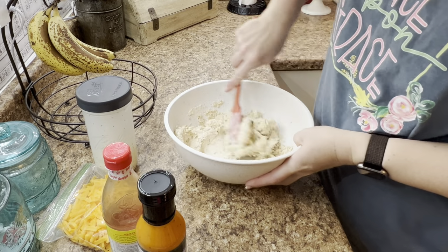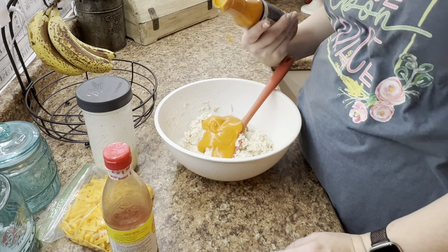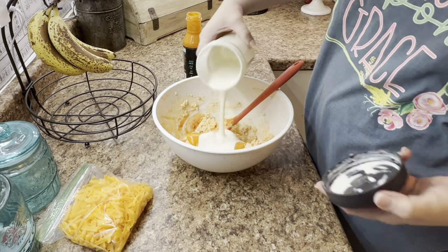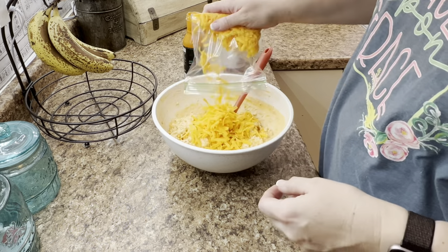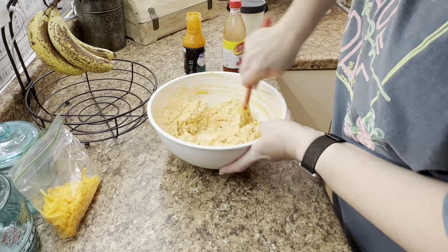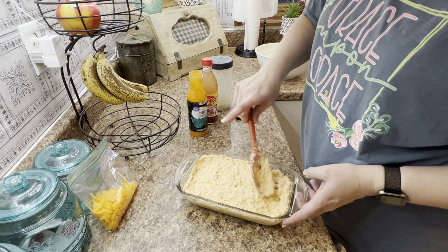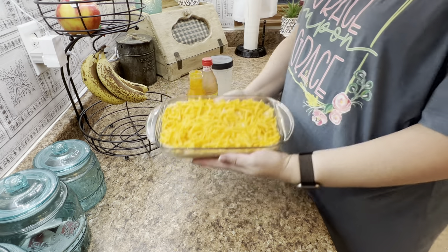It comes together pretty quick. I'll have all the measurements below because I just go by taste on this one. I probably did about a cup of the buffalo sauce, about a quarter cup of hot sauce, and about a quarter cup of ranch — and then lots of cheese, because you've got to have lots of cheese. You just dump it all in a bowl and stir it all together, then put it into your baking dish and bake it at 375 to 400 degrees, depending on your oven, for anywhere from 25 to 35 minutes. I just top it with cheese and bake it in the oven until it's done.